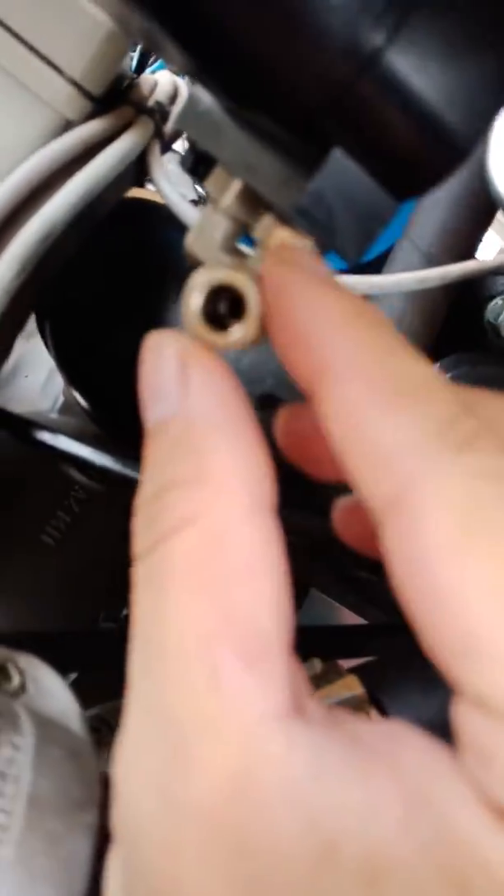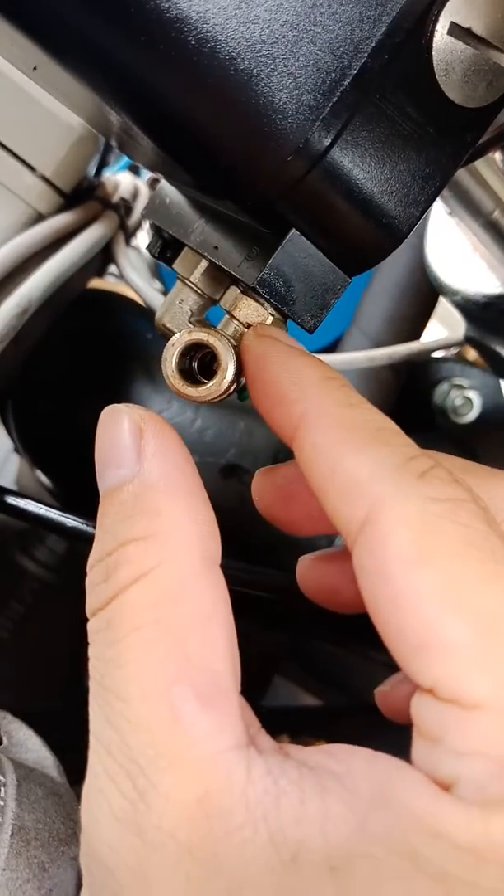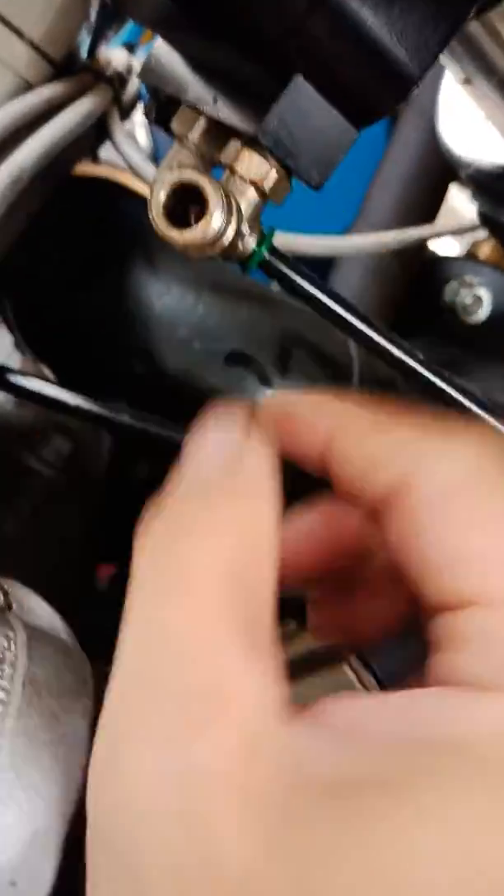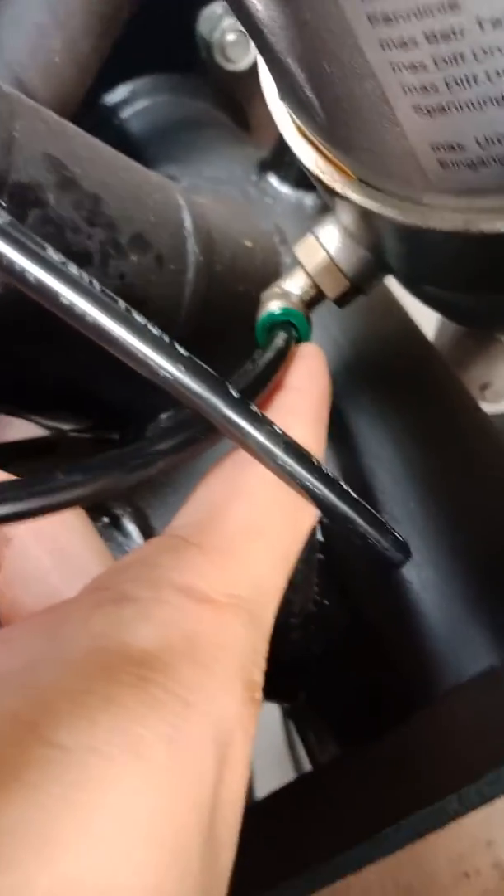Okay, here we are. Now I just plug out the tube from this air supply tube to direct to the control valve. Now we have checked the system.